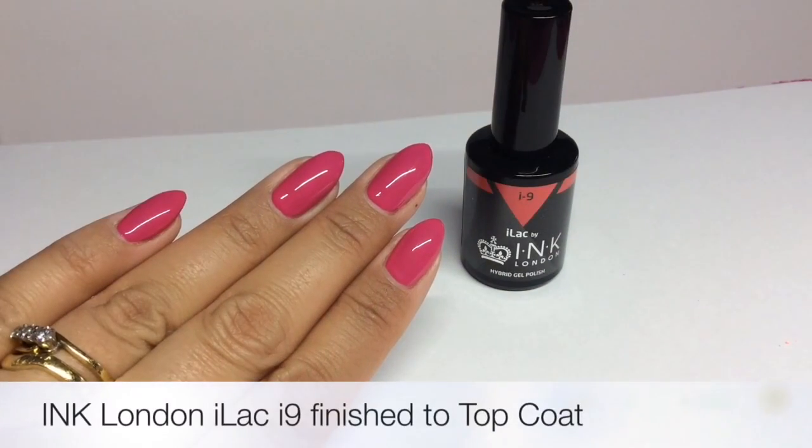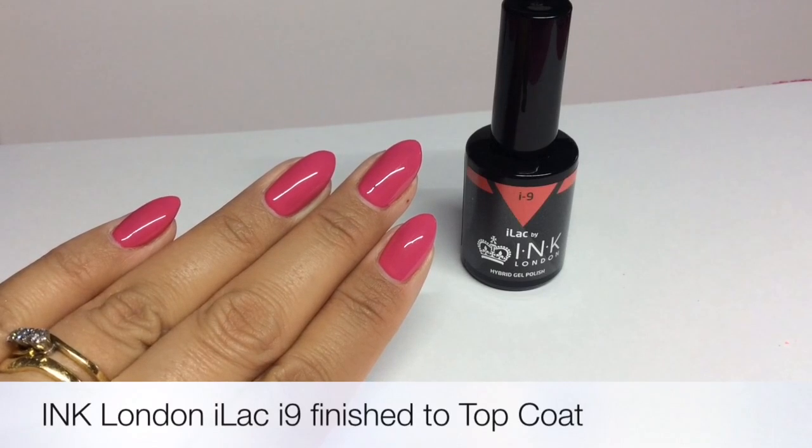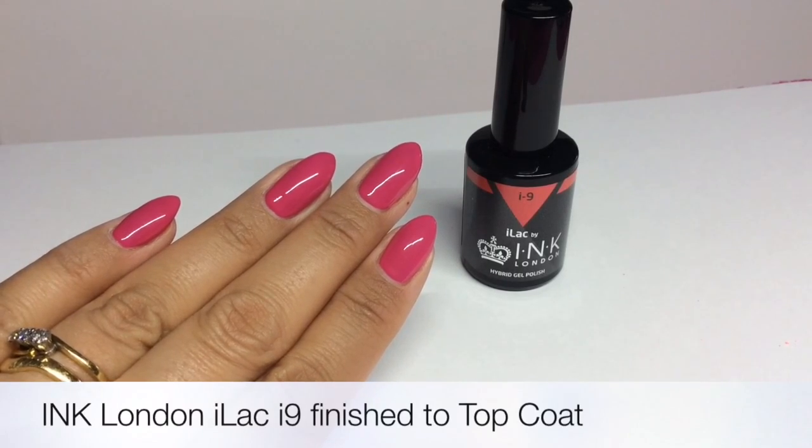I'm starting out with a base of pink — this is I9 ILAC from Ink London. I've done two coats and then finished with a top coat, and removed the inhibition layer ready for stamping.